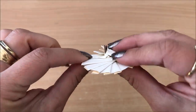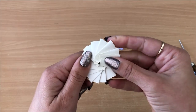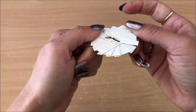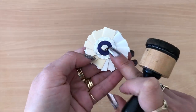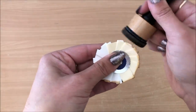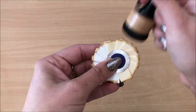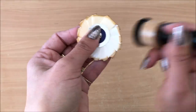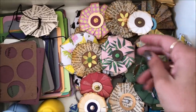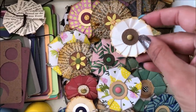Sometimes the brad legs break, which doesn't happen very often, but I just turn the brad so that when I close it it keeps everything closed and in place. I kind of didn't put the brad through the dead center, but these can't be perfectly perfect — if it's only a little off center I don't mind it. I accept its imperfection. Most of my flowers in the box are done with two circles and a brad — I kept it quite simple.